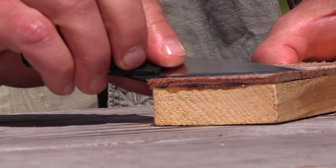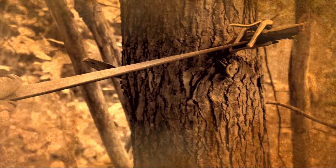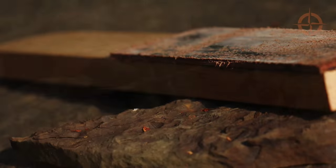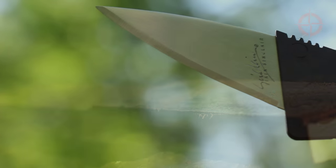See my knife sharpening bootcamp video 'How to Strop a Knife' to learn how to make your own strop to keep any knife shaving sharp.